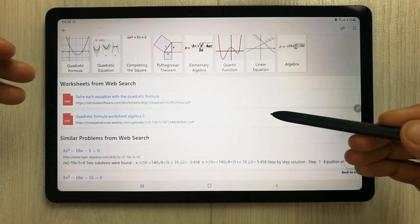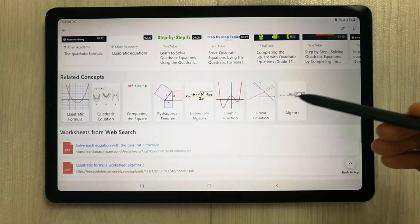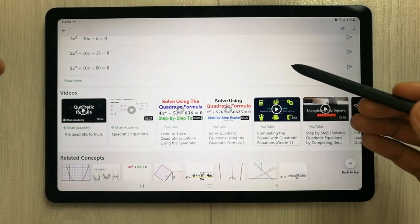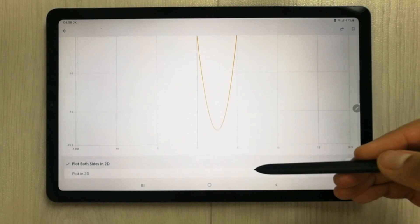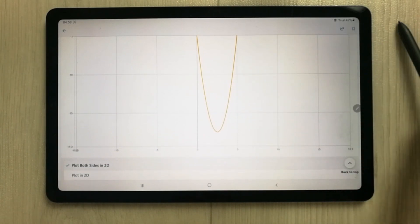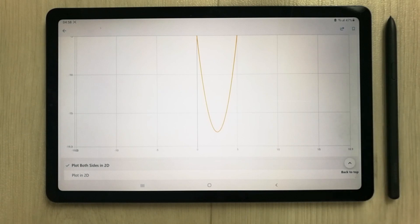Overall, my experience with this app is really amazing. It is helpful for both students and teachers, so you can make an interactive math session with your students. This is it for today's video — I hope you liked and enjoyed it. Please subscribe to my channel. Thank you very much.